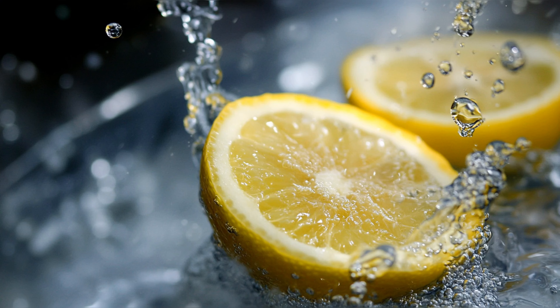Drinking lemon water on an extended fast. Drinking lemon water during an extended fast can be a topic of consideration, as it may not be suitable for everyone. While some individuals find lemon water refreshing and beneficial due to its vitamin C content and potential to support hydration, others may experience adverse effects. The citric acid in lemon, although mild, can irritate the stomach lining, particularly in sensitive individuals or those prone to acid reflux. When consumed on an empty stomach, this irritation can manifest as a burning sensation, discomfort, stomach pain, or heartburn. Therefore, it's essential to listen to your body and consult with a healthcare professional before incorporating lemon water into an extended fasting regimen.